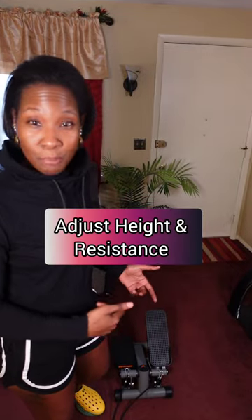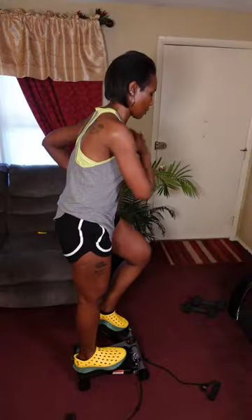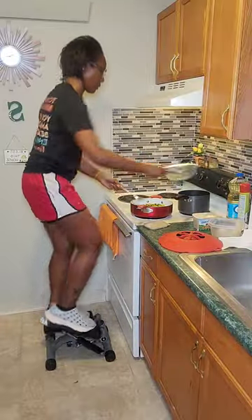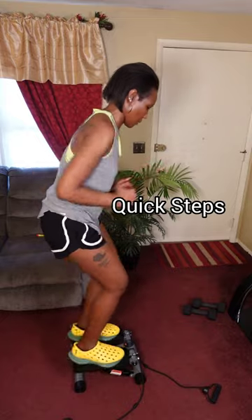So right off the bat, the biggest difference between this stepper and the original stepper is you can now adjust the height and the resistance of these pedals to customize your workout to be either more intensive or less intensive. Just loosen or tighten the knob in the back to match your comfortability. That's a game changer because now you have the option to do steep climbs at peak height with max resistance, or a high-intensity quick mini step workout with low resistance.